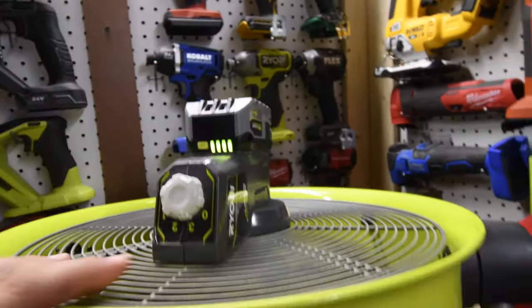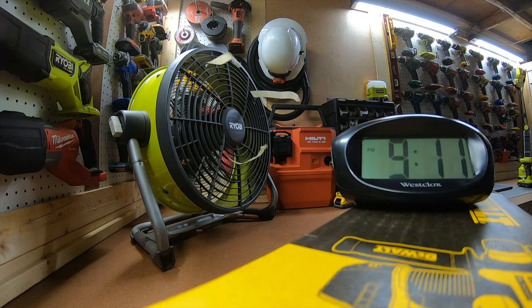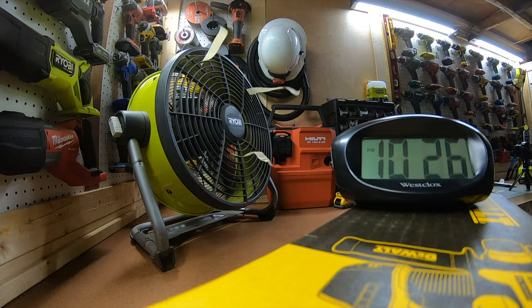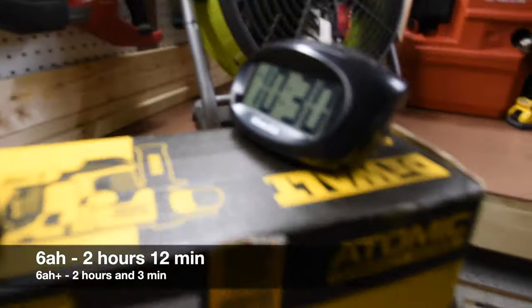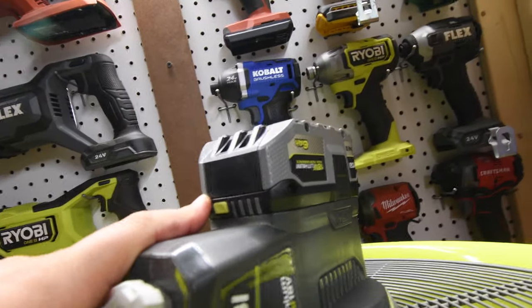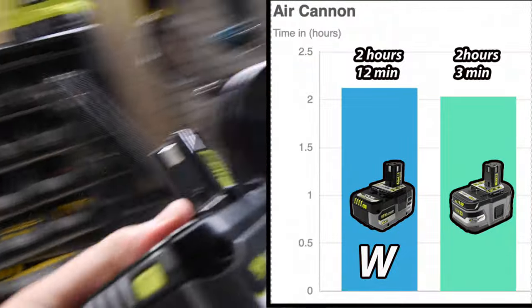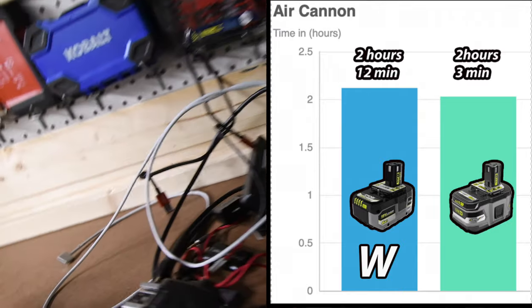Let's switch the batteries out to the new HP battery and see how long it lasts in the fan. The new battery ran two hours and 12 minutes compared to two hours and three minutes — a bit of a difference especially given the size of the batteries. We're getting our money's worth with the smaller 6 amp hour battery, and the winner for most run time is the new 6 amp hour HP battery.